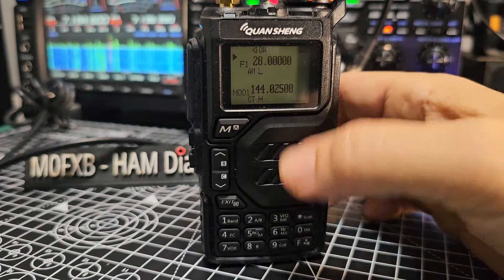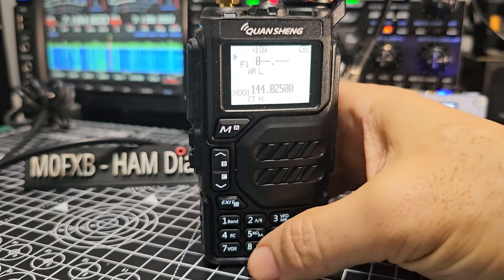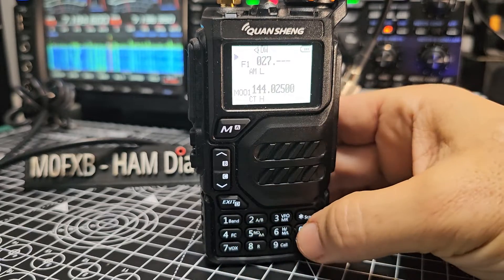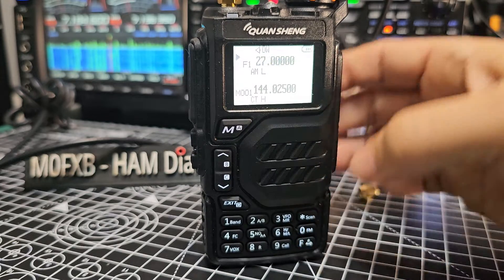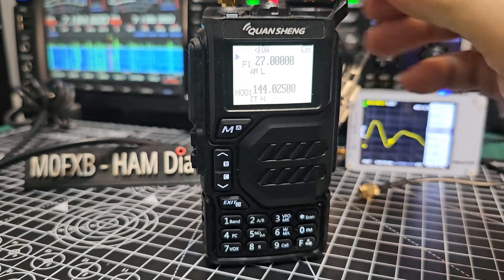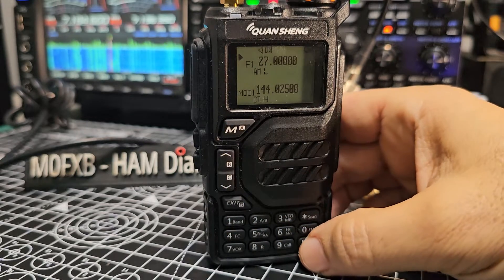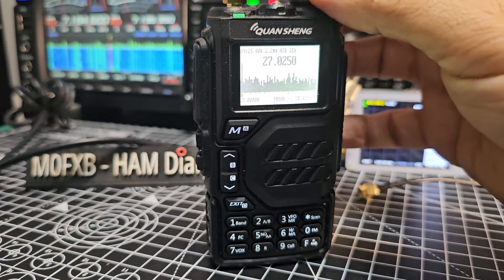Now type in the frequency. For 27 megs we type 0-2-7-0-0. We're now on 27 MHz in AM mode. Press F then 5 to turn it down, and we're on 27.025.